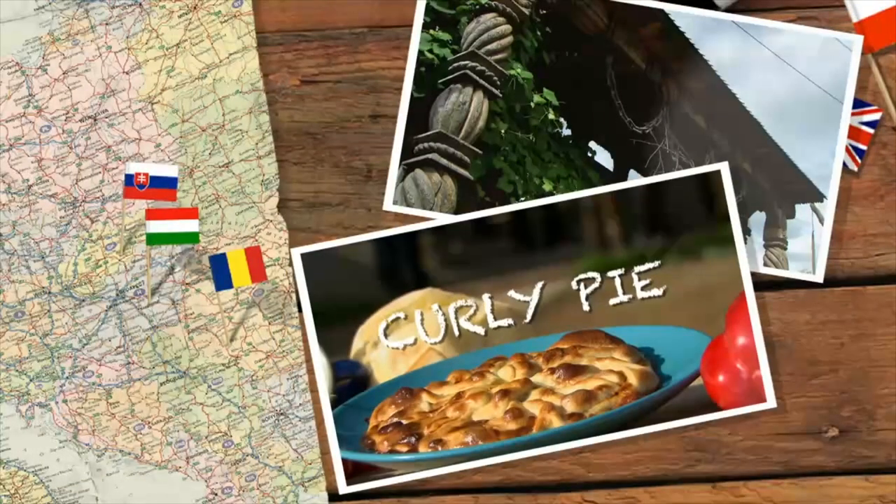Like a lot of Romanian cooking, the curly pie is simple, unpretentious, wholesome food.